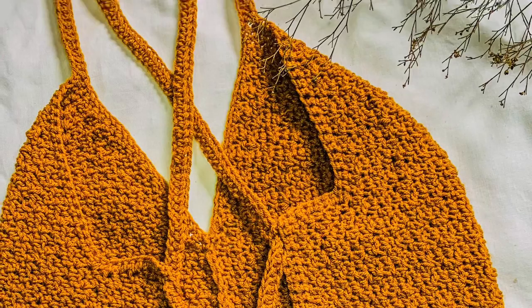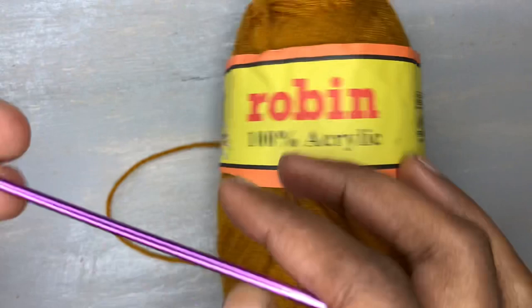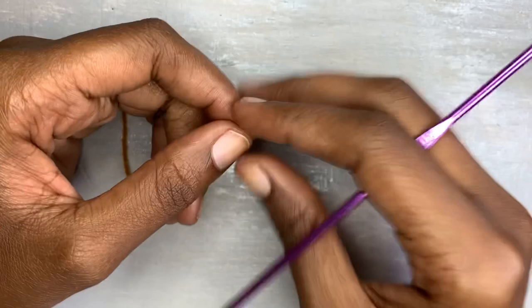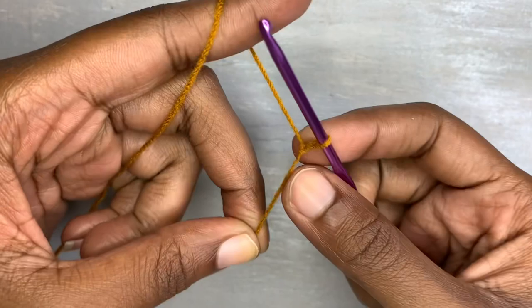Get your materials ready. We shall need a three-ply yarn — I'm using Robin three-ply yarn — and I'll also be using a three-millimeter hook. You also need a stitch marker, scissors, and a darning needle. To start, you are going to make a slip knot.